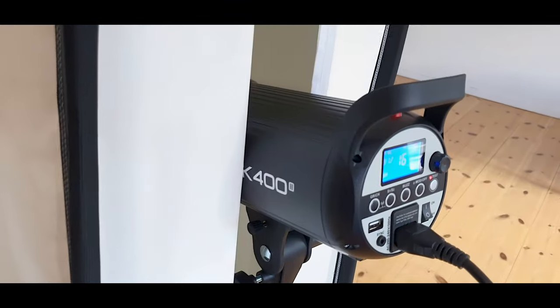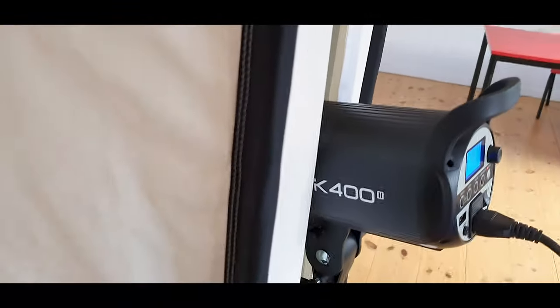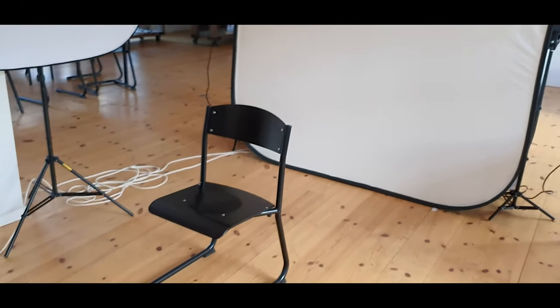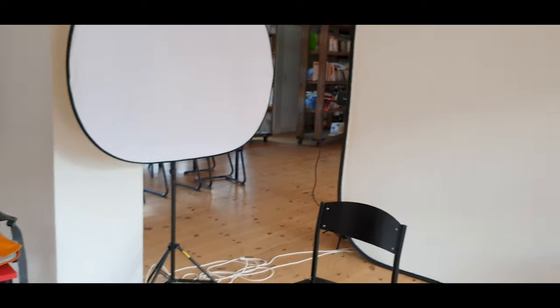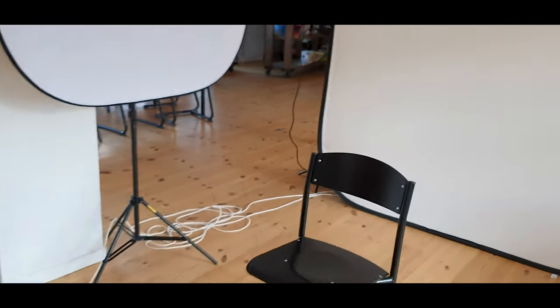The subject sits on a chair with a reflector on the side to reflect light from the main light. The background is a Manfrotto white background lit by two lights — one on each side — which are Godox SK400s. This setup is stable in terms of color and speed. Since I'm running on such low power, I shoot both cameras at ISO 400 — there's no reason not to nowadays, cameras handle ISO so well.